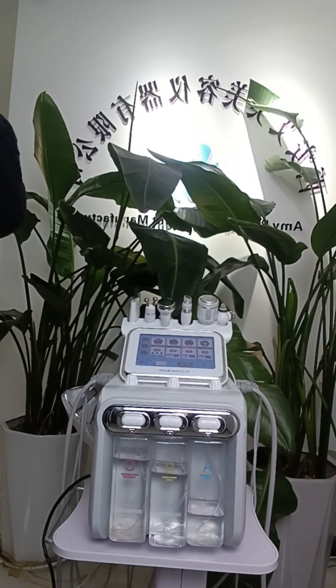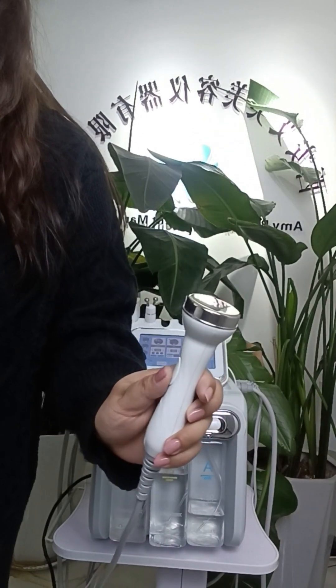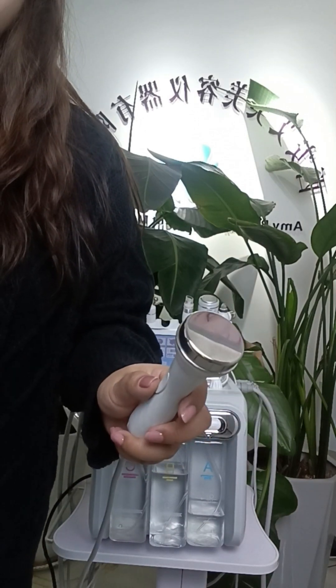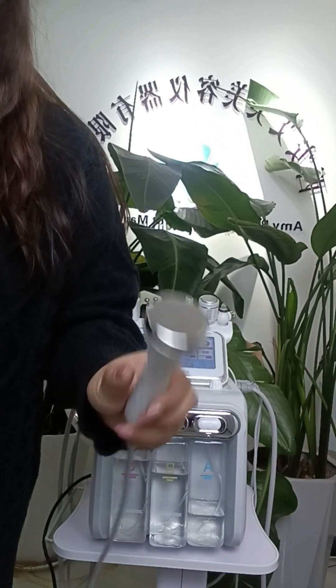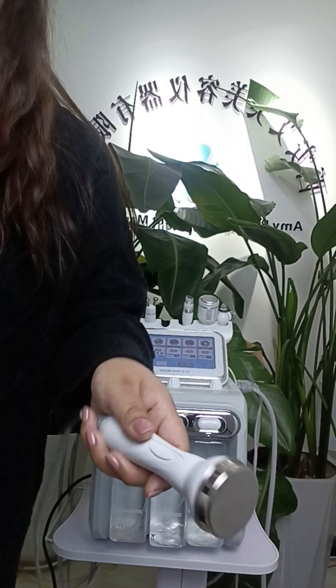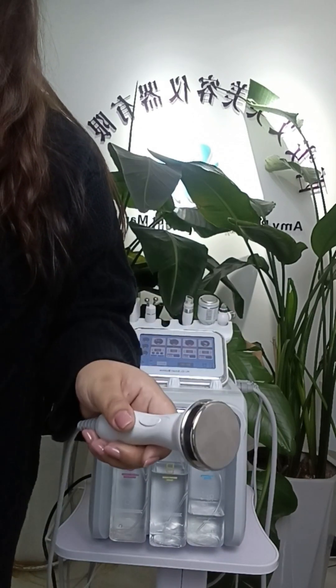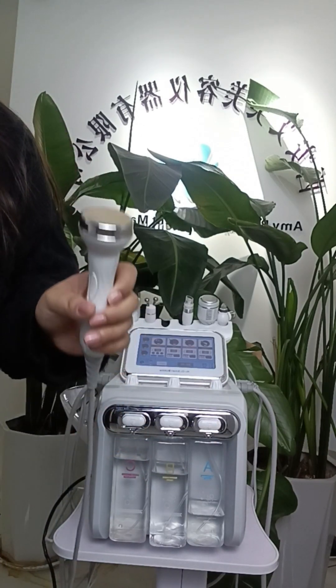The second handle is the ultrasonic handle. This ultrasonic vibrates 3 million times per minute, opening the skin pores so that the essence rapidly infiltrates to the base of the skin, making the absorption rate reach more than 90%.